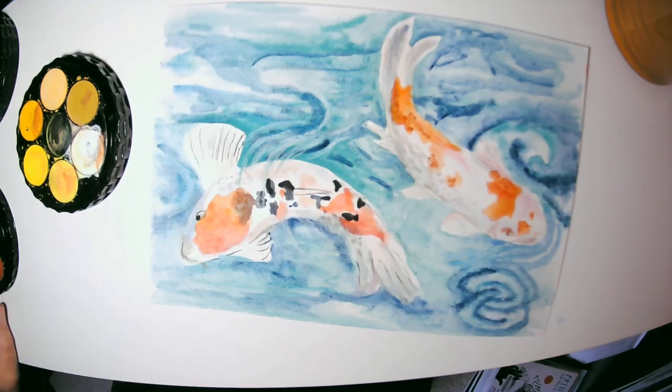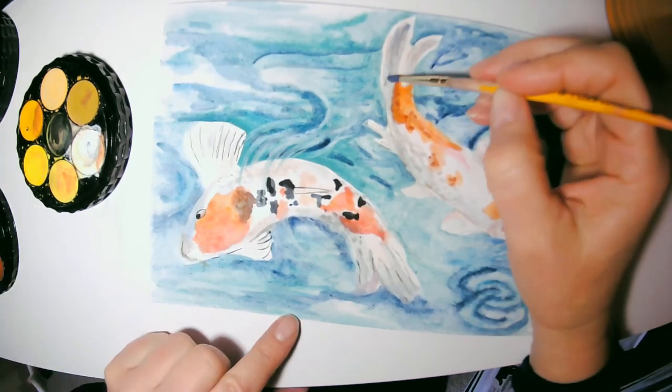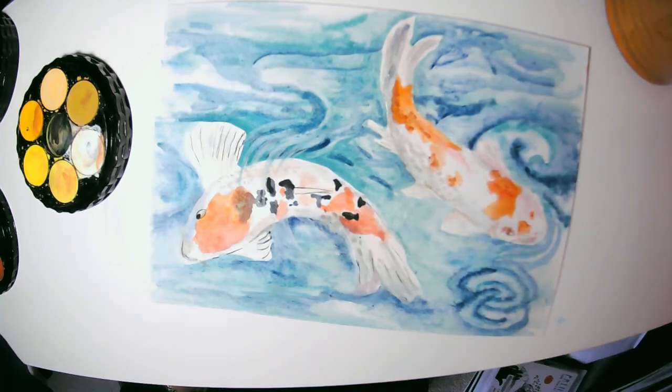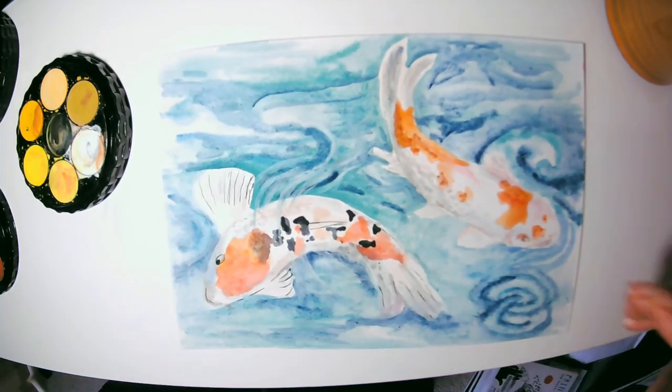Well, I hope you have a great time painting today — it's a perfect day for painting here. I look forward to seeing what your koi fish looks like.